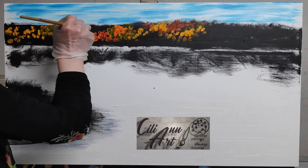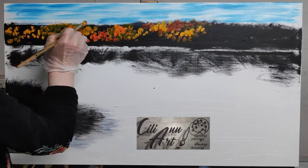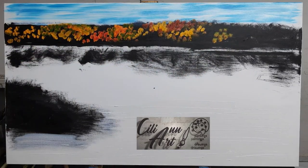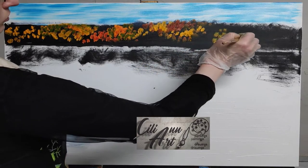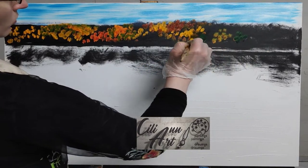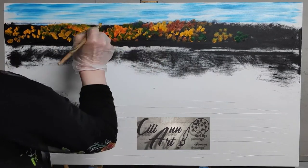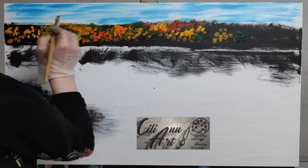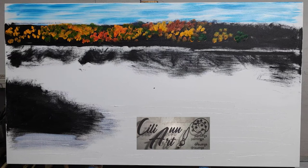If you're enjoying this video, please like it and subscribe to my channel if you haven't already. I'd love to hear your comments — if you've got anything you'd like me to paint, someplace in the world that's beautiful or looks very interesting, I'd like to add it to my landscape collection, so feel free to let me know.